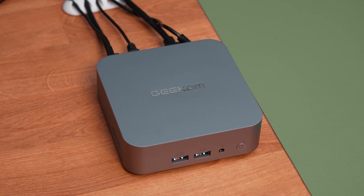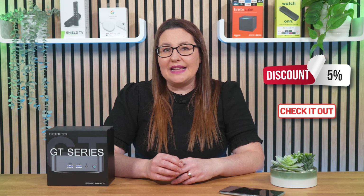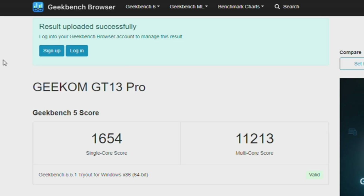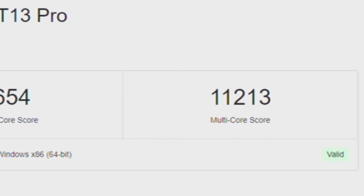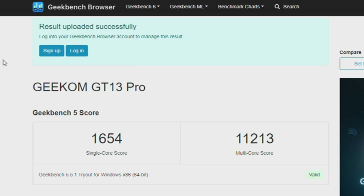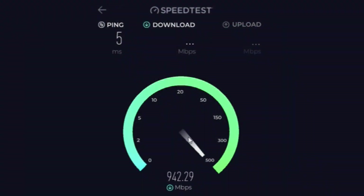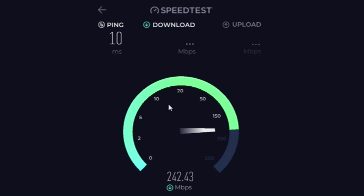The unit was very quiet and didn't get too hot when performing basic tasks. However, it did get quite warm when running benchmark tests when pushed to its limits. Using Geekbench 5, this mini PC scored 1,654 in single-core and 11,213 in multi-core processing, indicating strong performance even under heavy workloads. Using the Ethernet port, I reached nearly my maximum download and upload speeds of 1 Gigabit. When connected to the 5GHz Wi-Fi, I achieved around 325 Mbps, similar to my other devices on the same network.